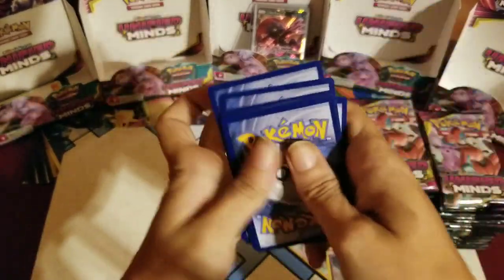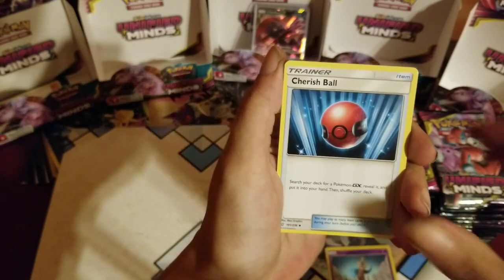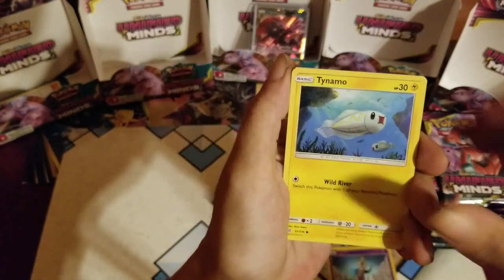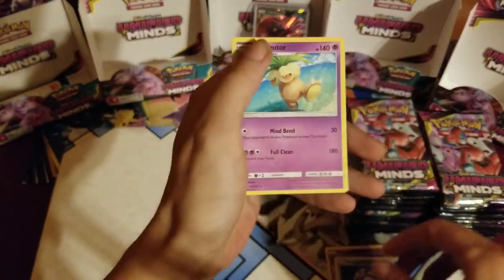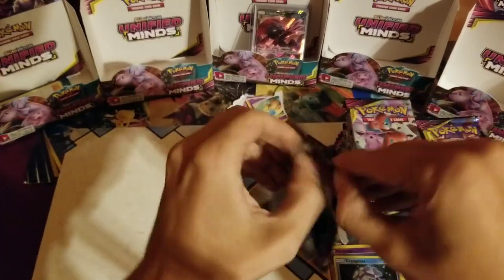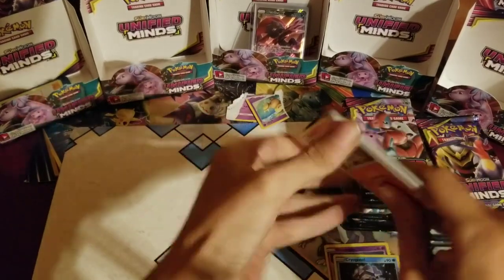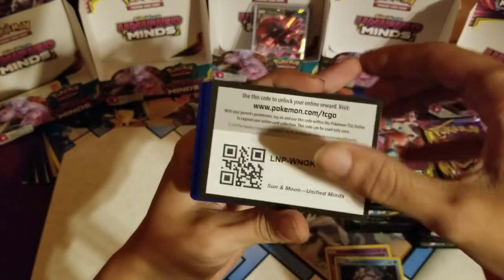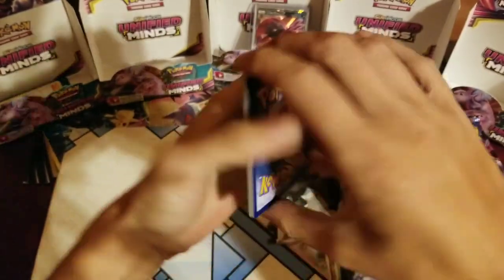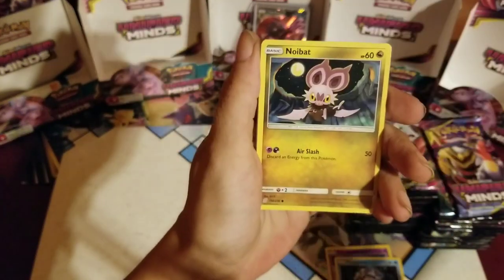Hopefully they're all like that. Psychic energy, Coach Trainer, Cresselia, Cherish Ball — selling it. Bounsweet — selling it again. Scraggy, Tynamo, the Dynamo, reverse Cryogonal. Our first sacrifice of the night is going to be Mr. Exeggutor. Sorry, Exeggutor — it's just the way it's been going for me lately. I've got to sacrifice early. Let's see if that paid off.